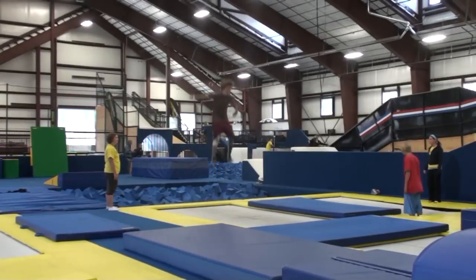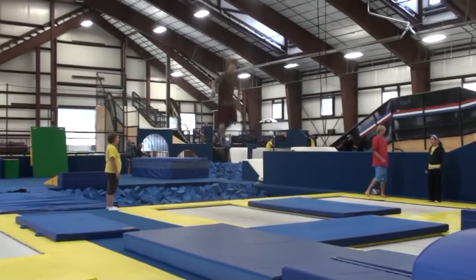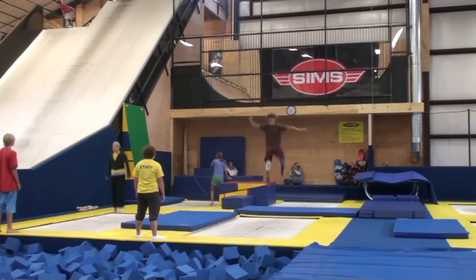Hi, I'm Mark Nowakiewski and today we're going to learn how to do a rodeo on skis. To start off, you want to learn how to do a backflip on the trampoline and be able to do it consistently, as this is the base of a rodeo.